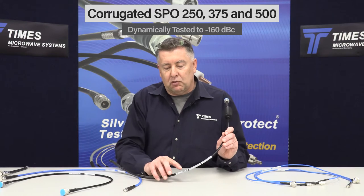We use induction soldering and optimized 100% testing for passive intermod, both static and dynamic, achieving minus 160 dBc in terms of passive intermod performance. The data specific to that assembly — the VSWR, insertion loss, and passive intermod — is placed right on the cable itself in the form of a marker.